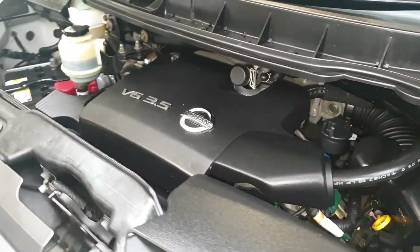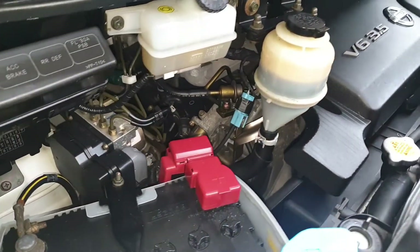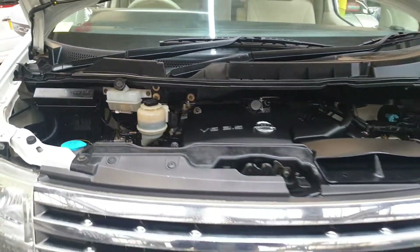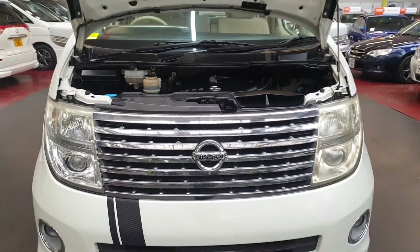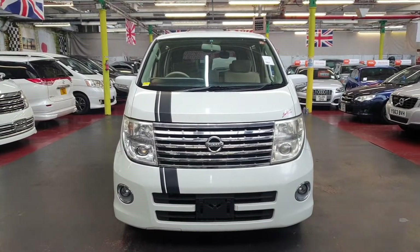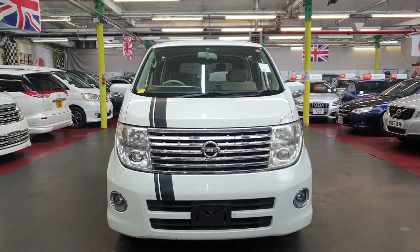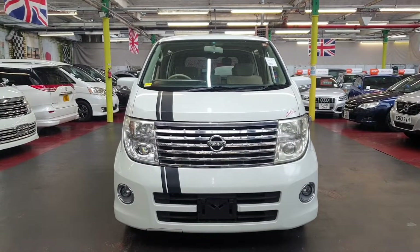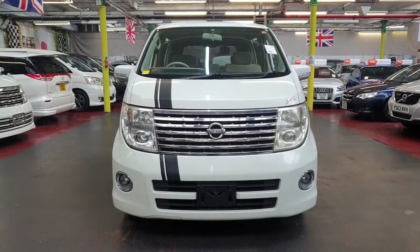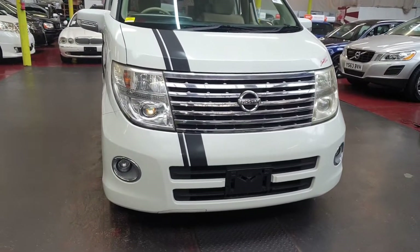The engine bay is very tidy — it's a 3.5 V6. To recap: it is a 3.5 Automatic Petrol Nissan Elgrand, 8-seater. Road tax costs £270 a year, it's fully registered in the UK and ready to drive away. Overall it's in beautiful condition — you can see all pictures and details on our website at japcarfinder.co.uk. Thank you for watching, bye bye.